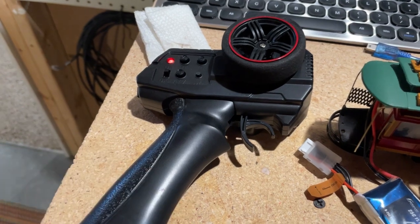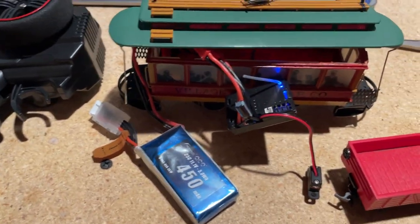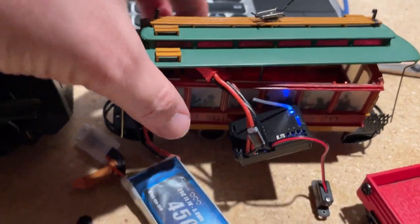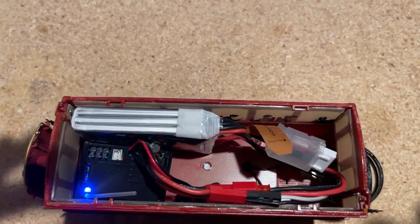I'm going to put all the guts of this into my Christmas trolley this time. Everything fits in here pretty good with my battery. I'll hook it all up and show you here.